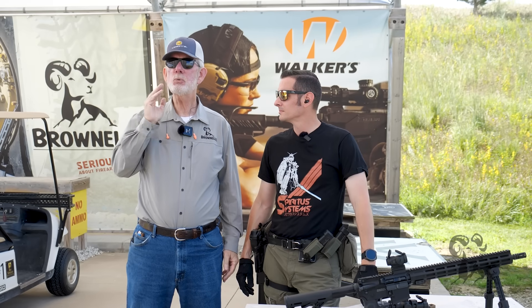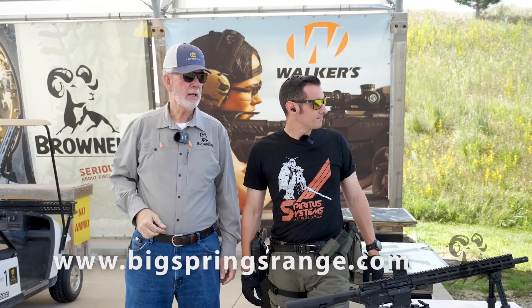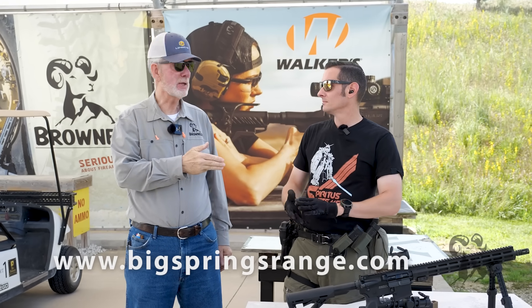Hey, it's Steve and Caleb from Brownells, back with another exciting episode of Smith Busters. Today, as you can see, we're at the Brownells Shooting Range, and Caleb has got a great myth for us today.